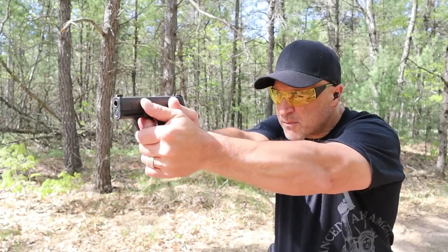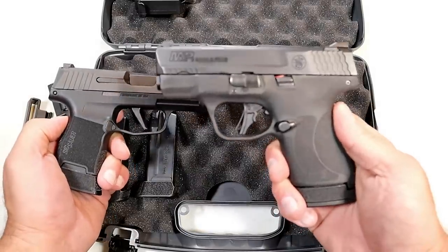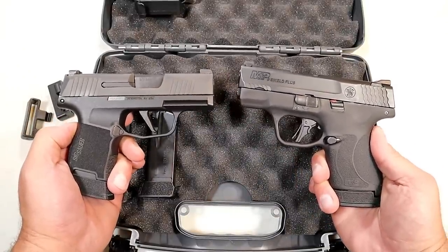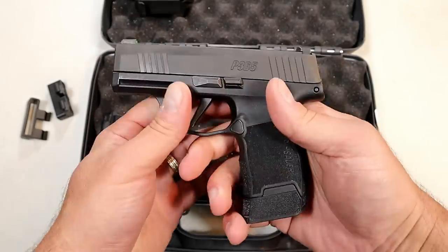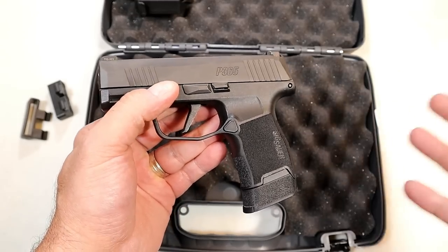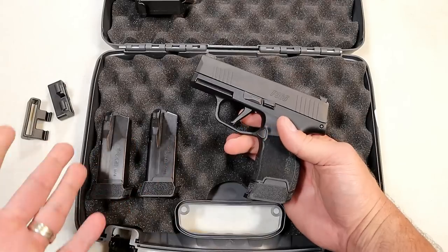I took it to the range already because I'm prepping for a comparison with the P365 versus the M&P Shield Plus — highly requested, by the way. A lot of people said they want to know the difference between those two. I've shot them side by side and have my opinions already, which I'll be sharing shortly. I'm also going to do a compilation with the P365, the Springfield Armory Hellcat, the Shield Plus, the Ruger Max 9, and the Taurus GX4. In order to do that, I needed a P365, and I saw the TACPAC deal and have no regrets.